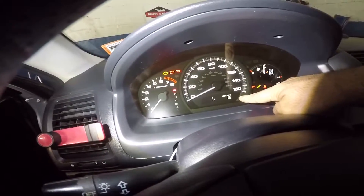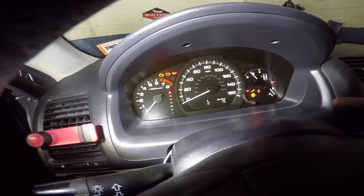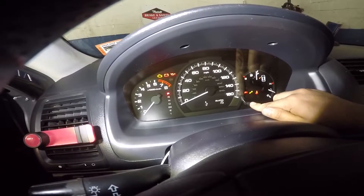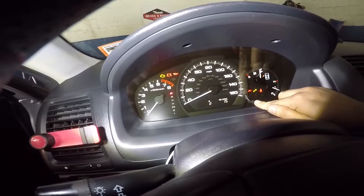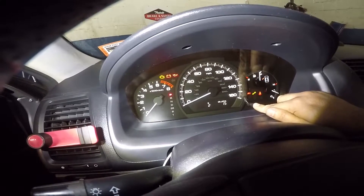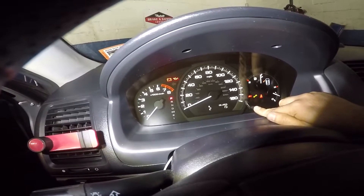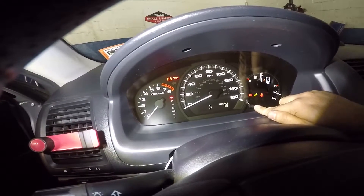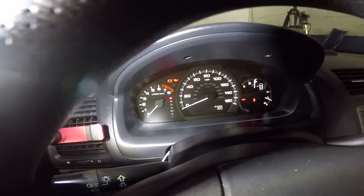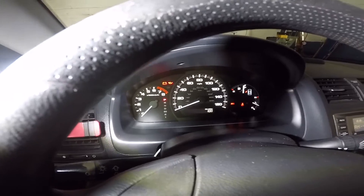For the oil life reset on this car — this one shows 15%. Turn the key and the car is gonna beep several times. Once it finishes beeping, hold down this button and that 15 will start blinking. When it starts blinking, let go, then push it back down and hold it till it goes to 100. Let go and hold it back down and it should go up to 100. There you go — it fades away. You can confirm by pressing the button several times. That's how you reset the oil life light on a 2006 Honda Accord.